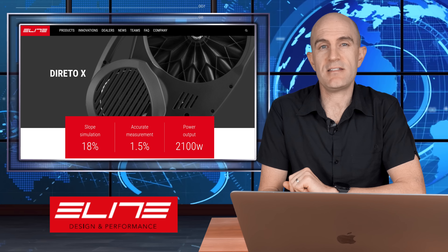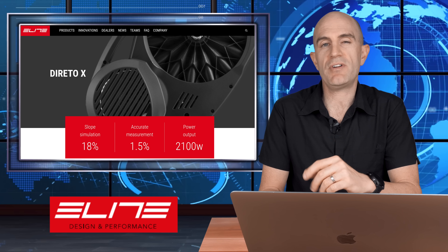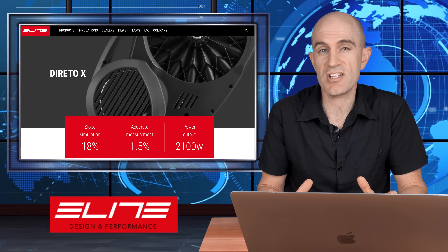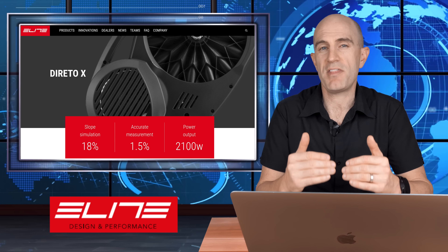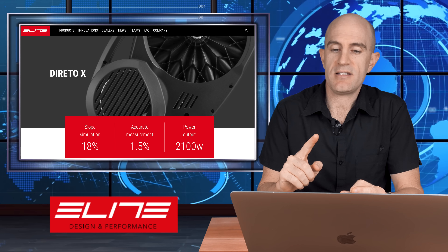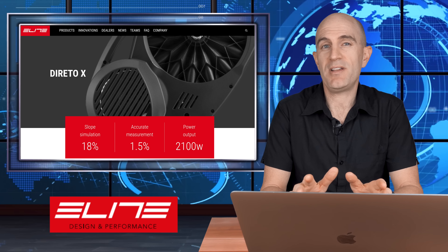Over to Elite, who have two trainers announced at Eurobike and one prior. First, the Direto X, building on the original Direto from 2017 — the first mid-range direct drive smart trainer that really changed the landscape for pricing and ride experience at that sub-thousand dollar mark. There are refinements being made in noise, steeper grade simulation, and power accuracy claims. Stay tuned for the Llama Lab tests of the Direto X.